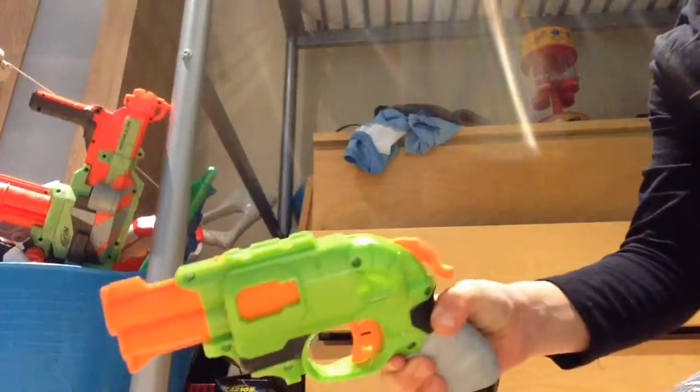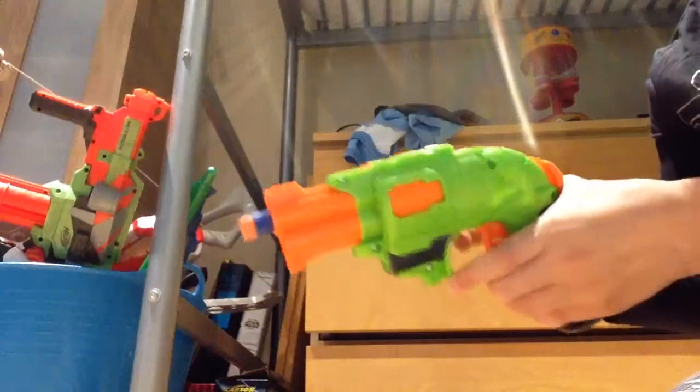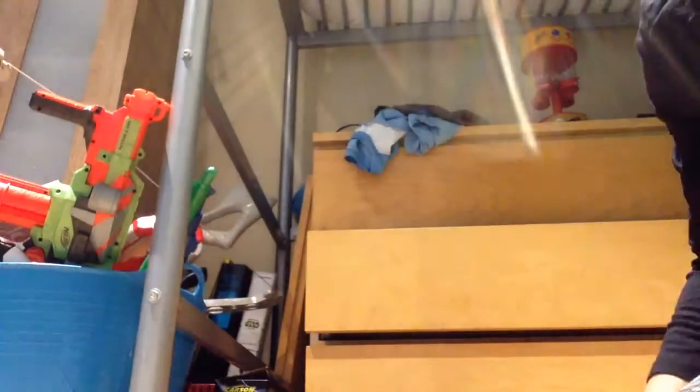It's got a hammer you pull down when it's loaded, which will fire using this bullet. Put it in. Put this down. Aim. Yeah, that's pretty much it.